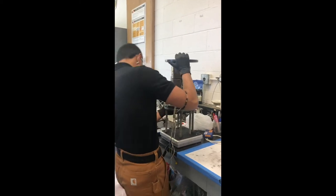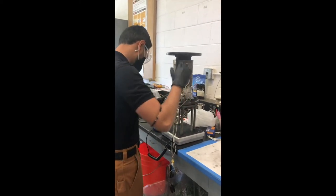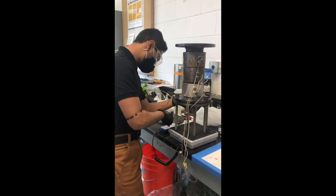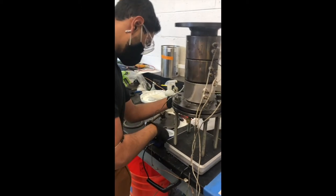The first step is to mass the empty reactor. We always mass the reactor before adding any plastic so that we can measure how much mass we are actually able to fit in the reactor for each run, with the goal being 1 kg.